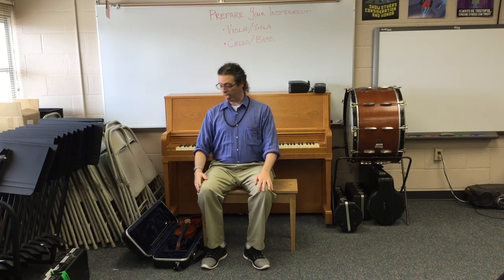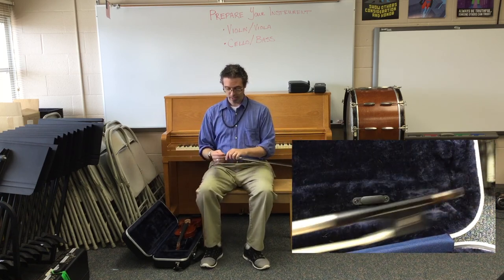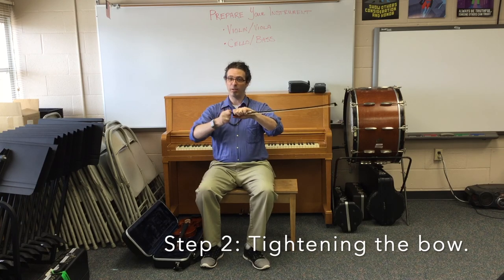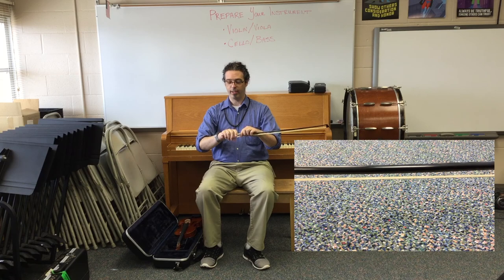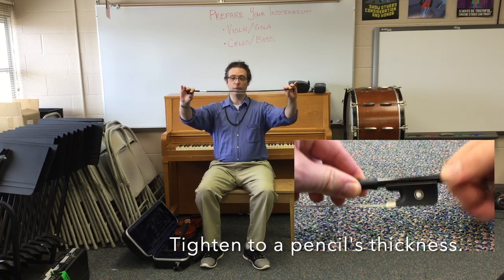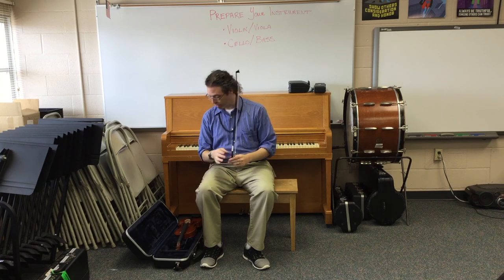The instrument is ready. Now I will get the bow ready. I spin the spinner on the case and gently pull the bow out. I like to hold the frog with my left hand and tighten the bow with my right. Righty tighty — we tighten the bow. For a violin and viola, we imagine a pencil fitting between the hair and the middle of the stick.